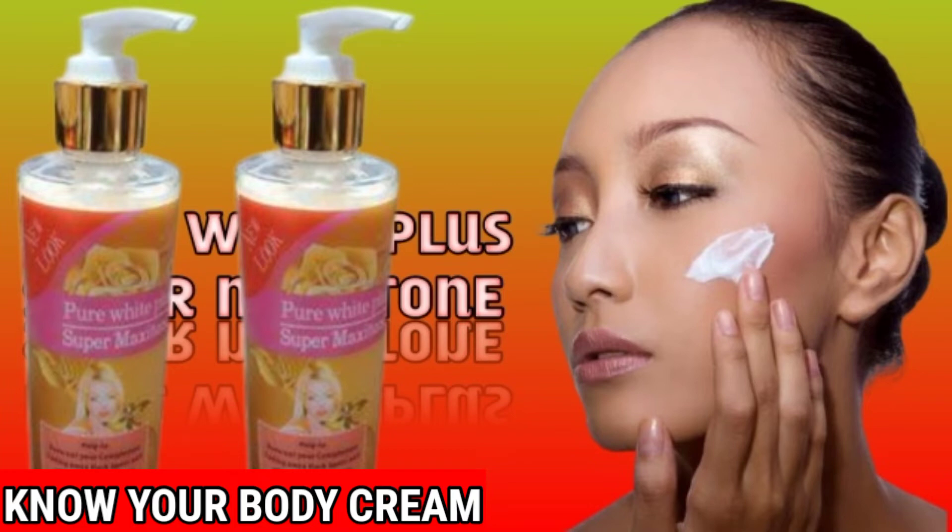If you are black and you don't want to be yellow, use a moisturizing cream that will only maintain your skin. If you are black and you just want to lighten a bit, there is a cream for that. It's not that you should use a bleaching cream that will spoil your skin. We should always maintain our skin.